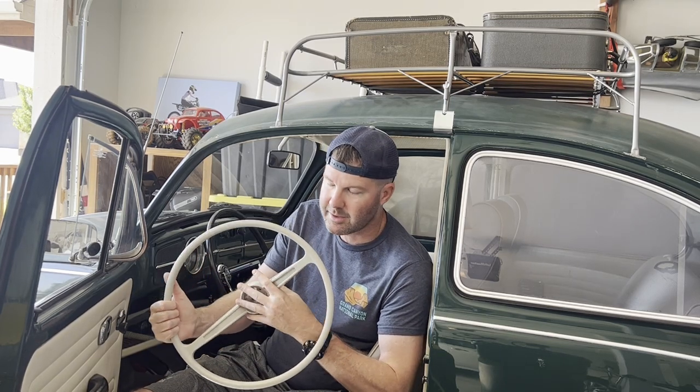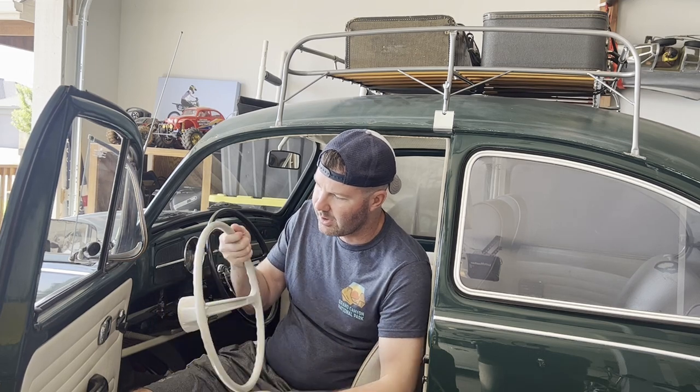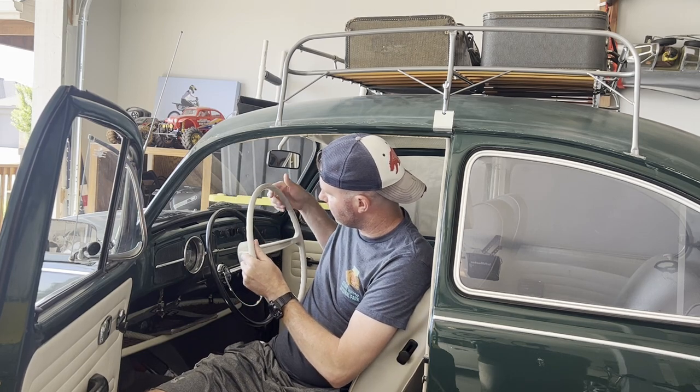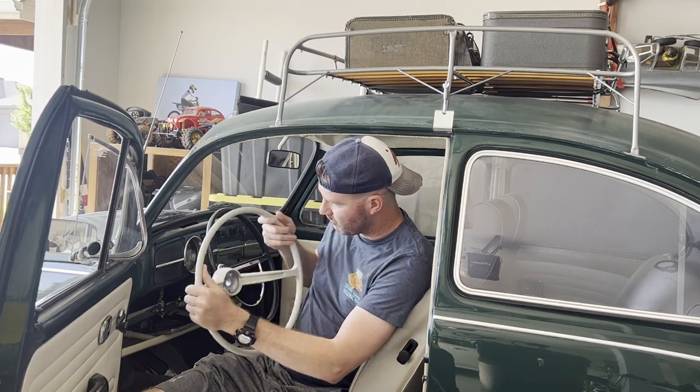I always like to keep the original parts with the vehicle if I ever go to sell it, and it's just good to hold on to them anyway. But I like the look of the gray off-white steering wheel — I think it matches the interior really well and it's going to have a great contrast with the green dashboard. So let's go ahead and do the installation.